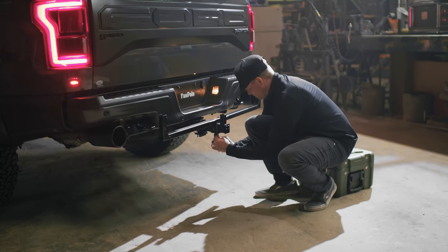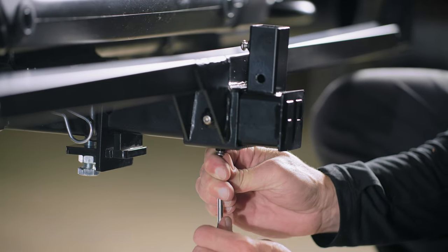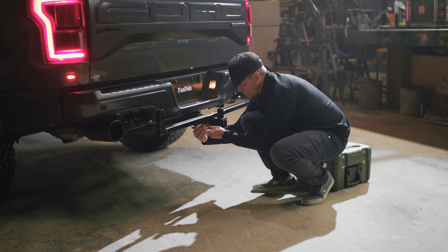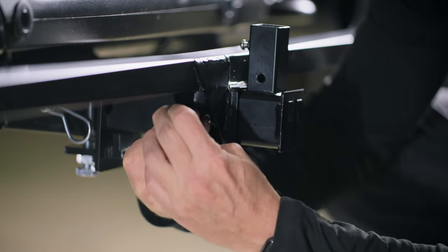Use the custom security wrench to secure the T30 security bit screw on the bottom of the Double Barrel attachment, then on the side of the attachment. This will tighten your Double Barrel to the dummy hitch and get you ready for the toughest of rides.